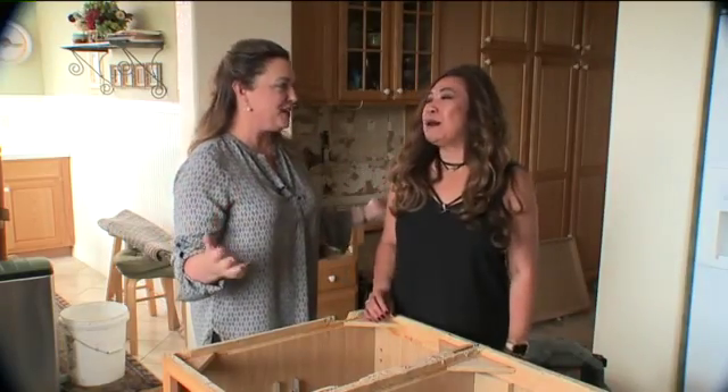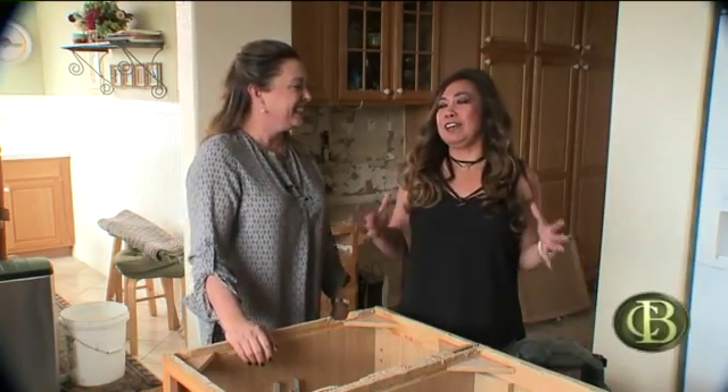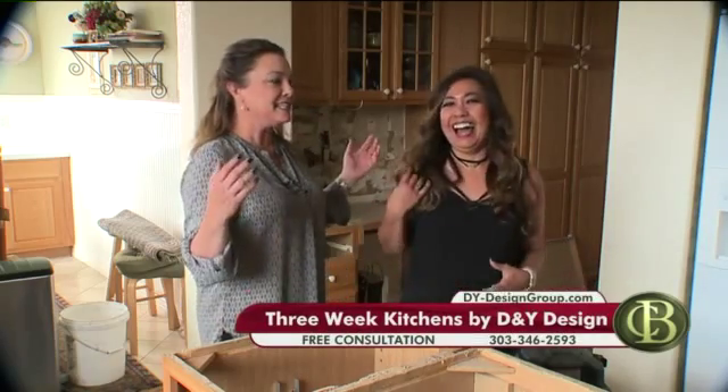We are in the middle of a construction zone. I am so sorry. I invited you to my house and it's chaos. But this is exciting chaos. This is Lenore Gonzalez, the owner of D&Y Design Group.